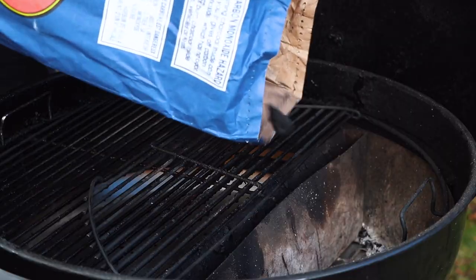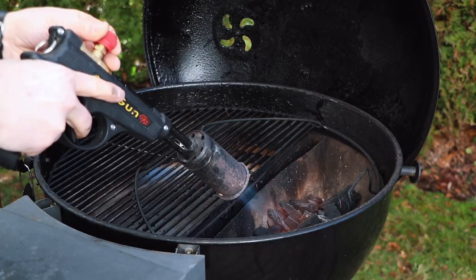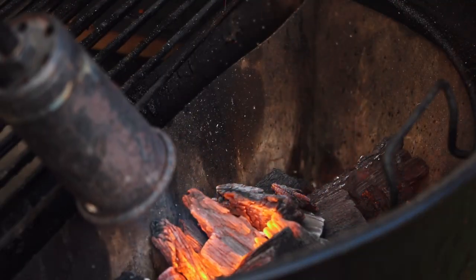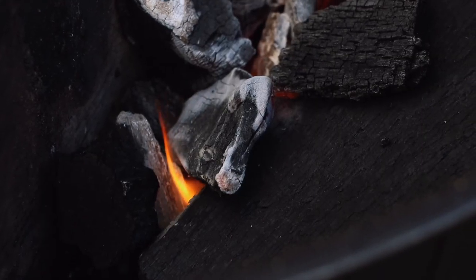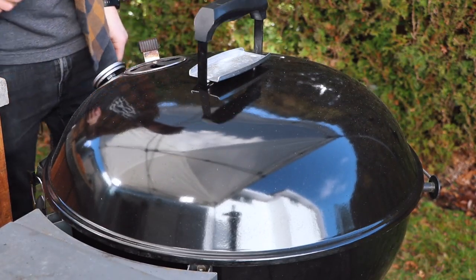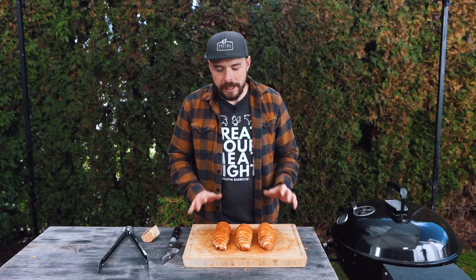To set up the Sloan Sear kettle today, I filled it about halfway full with lump charcoal and got that charcoal about halfway lit to reach 275 degrees. I closed the lid, set my top vents about a third of the way, and the bottom vent fully closed with just the smoke hole open. If you don't have a smoke hole, just open the bottom vent about a quarter of the way to get started. With the kettle all set up, let's get these bad boys onto the grill and get cooking.